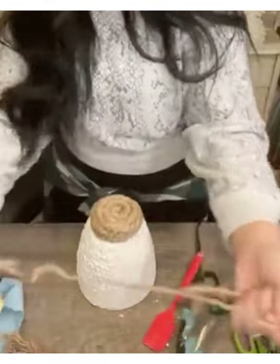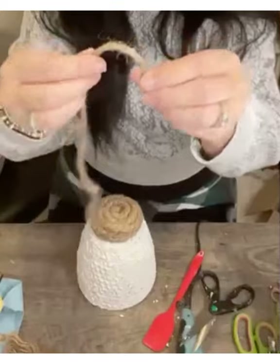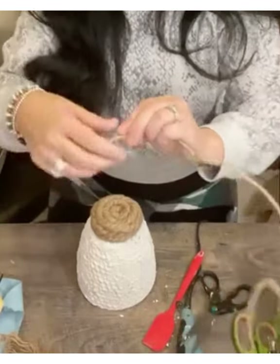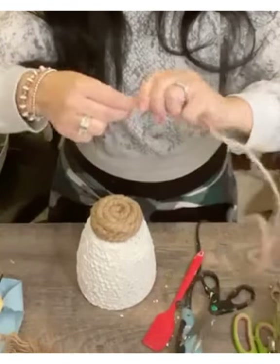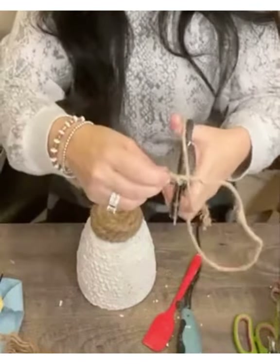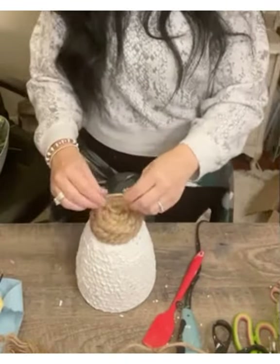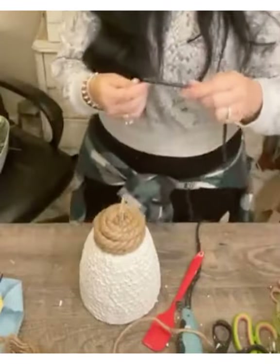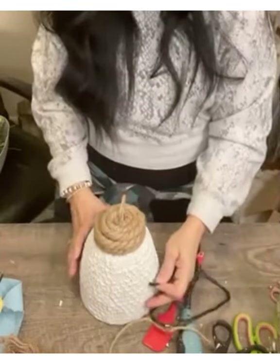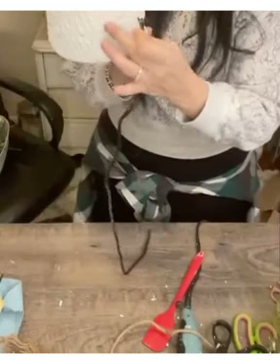This piece of jute I'm going to be using is also from Dollar Tree and it actually has wire in it. I'm just going to fold a little piece, start twisting it, then cut it off and glue it to the top of my beehive. That way if I wanted to hang the beehive I could, and it also gives me a fun little place to start adding some details. This next rope is the black nylon rope from Dollar Tree and I'm going to spiral it around like I did the top rope on the beehive, giving the illusion of a little hole in the front of my beehive.